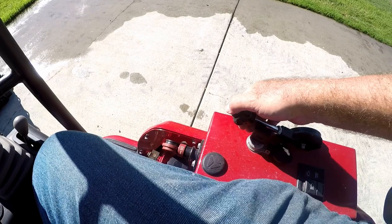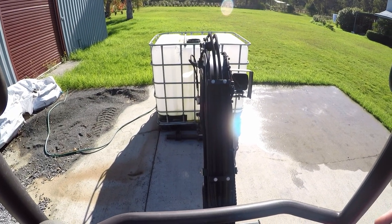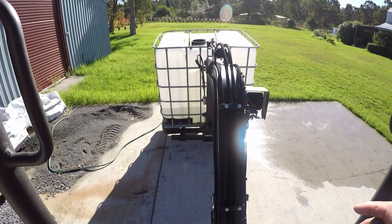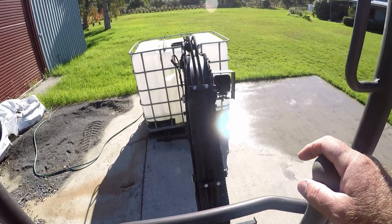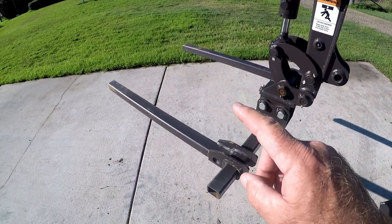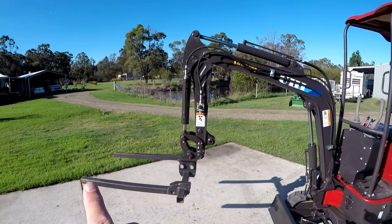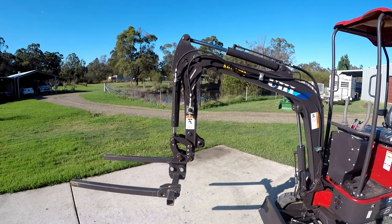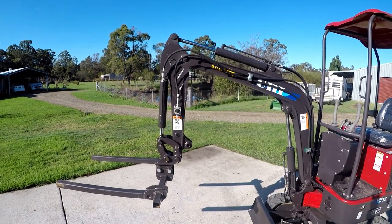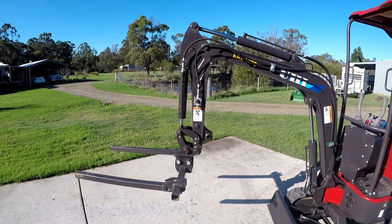A bit more throttle and it lifts off the ground. So I think what that test showed is that the limit for how much my particular digger can lift with these forks is about 250 kilos. If you look at it side on, the arms extend out a long way from the vertical stick. If you were lifting something closer in to the blade area from the main boom, you'd probably lift quite a bit more, but because the arms are so long and out the front, the limit I'd feel comfortable with is about 250 kilos.